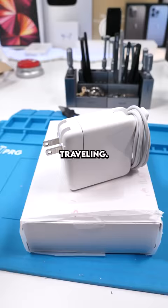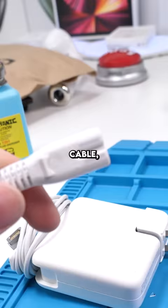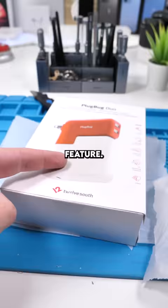Pretty much all MacBook chargers have this detachable plug. And if you have this cable, you can use it as an extension — it plugs right in. It's also useful if you have the wrong prongs when you're in another country. This accessory does just that with an extra feature. Let's check it out.